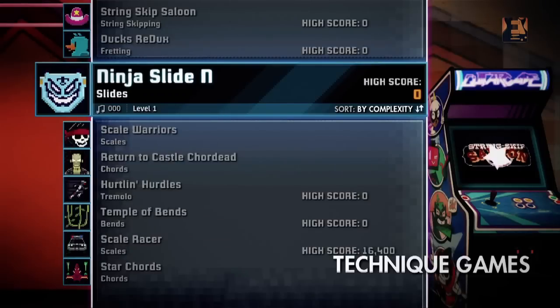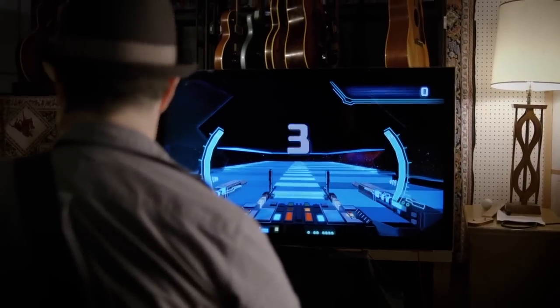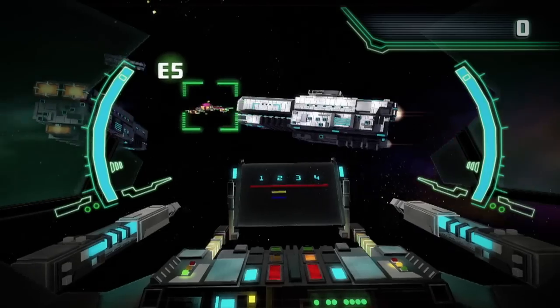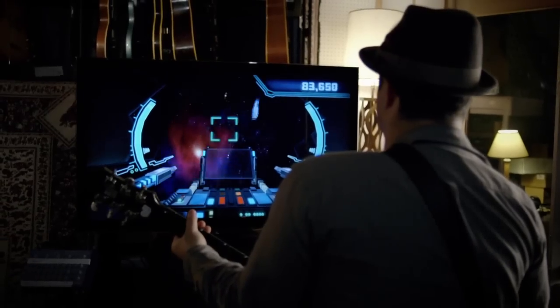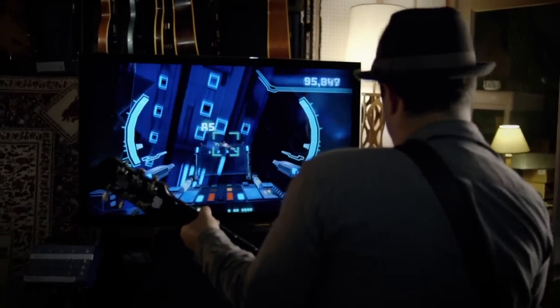We can all use tools to help our students. The mini-games are basically guitar exercises that I've taught many times, but disguised in a really fun interactive game. I can see where a student struggling to learn their chords could probably do it for an hour and not even realize they were actually practicing, but they're really improving.